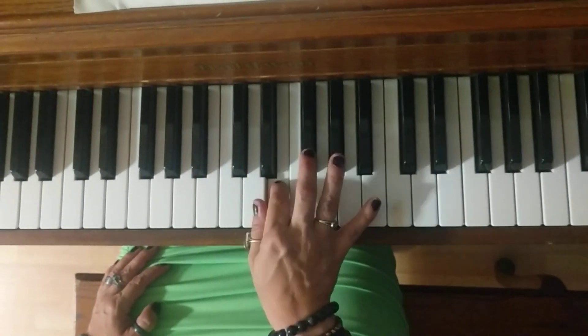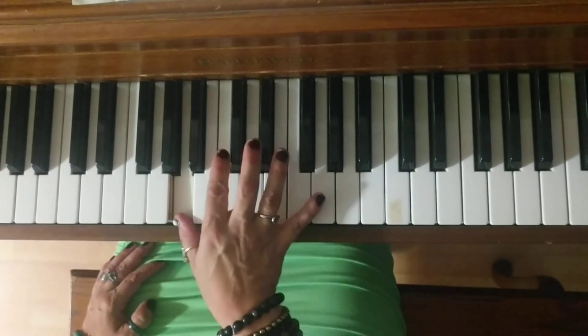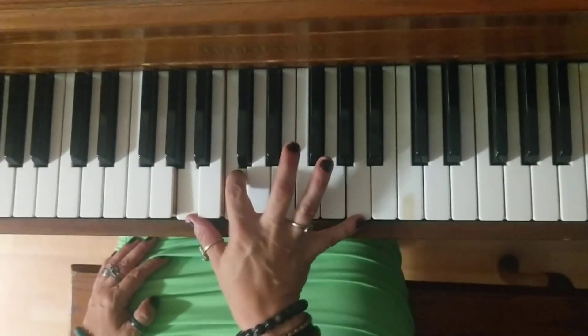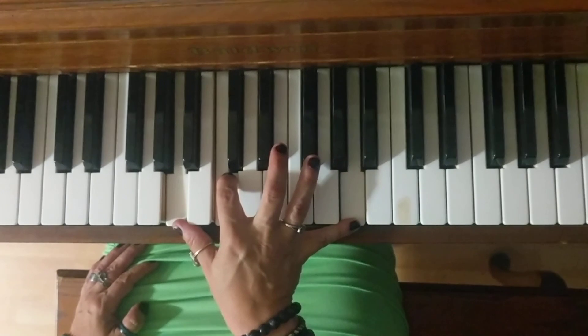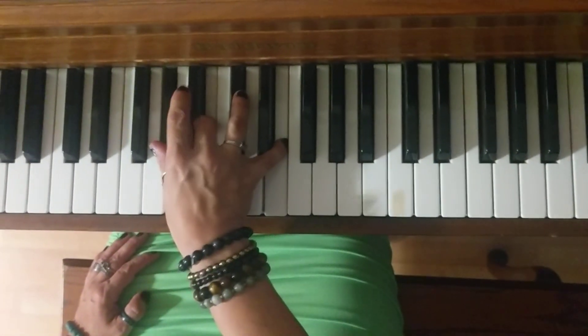Single notes. E, D. Into measure 73. A, C, A. Final two chords. E, B, G sharp.